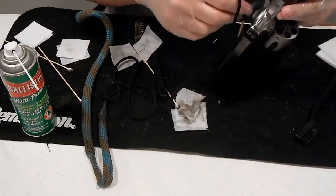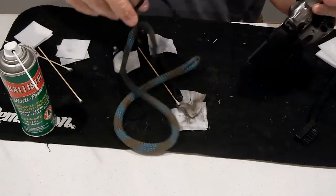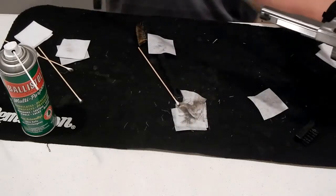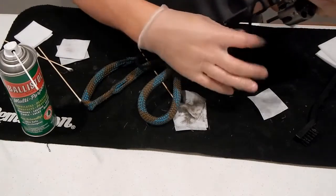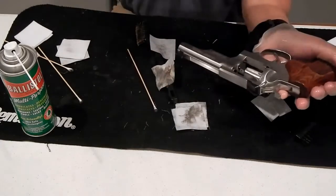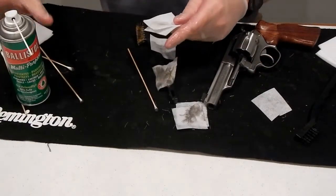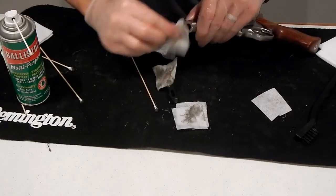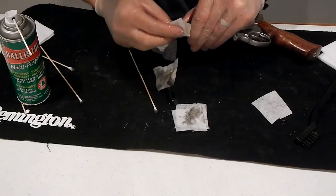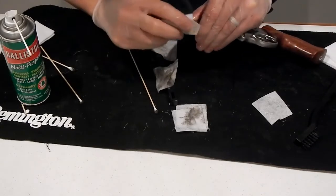I'm going to take the barrel and do the same thing — run the bore snake down through the barrel. We'll just go a couple times through here. Maybe one more time — let's get it nice and clean. That's good for the bore snake. Then what we'll do is take the crown of this barrel and apply a little Ballistol here, and just make sure we get that crown nice and clean. We got just a little dirt down there — there we go.